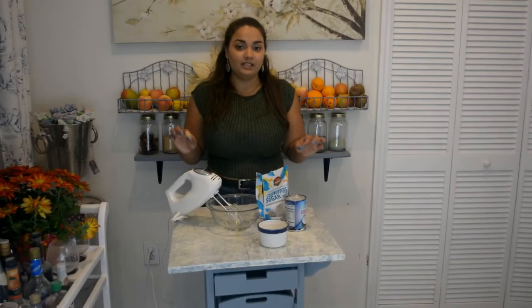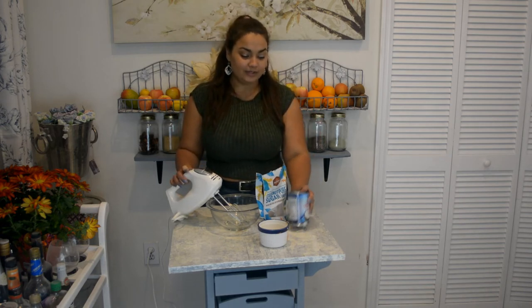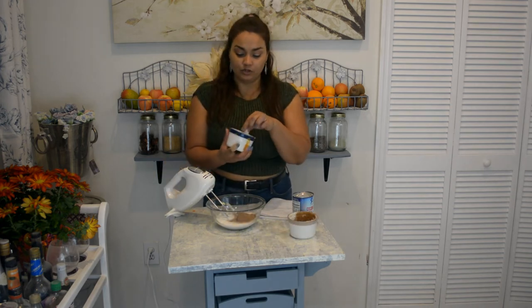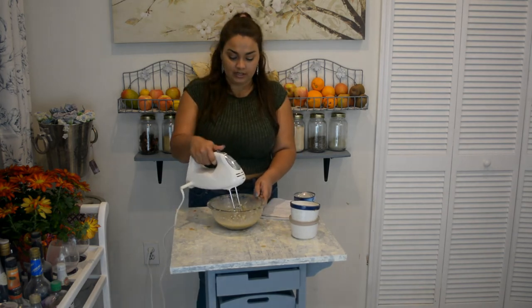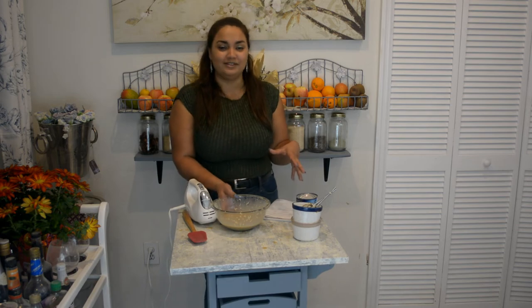Now that I have my delicious pie all put together, you're going to bake this for 60 minutes in the oven. While my pie is baking, I want to make a delicious coconut whipped cream to use on top. Take the remaining coconut milk left in the can, add one-fourth cup of coconut sugar, one-fourth cup of coconut flakes, mix the ingredients together, and store this overnight so it can get nice and stiff. Let's put this in the fridge.